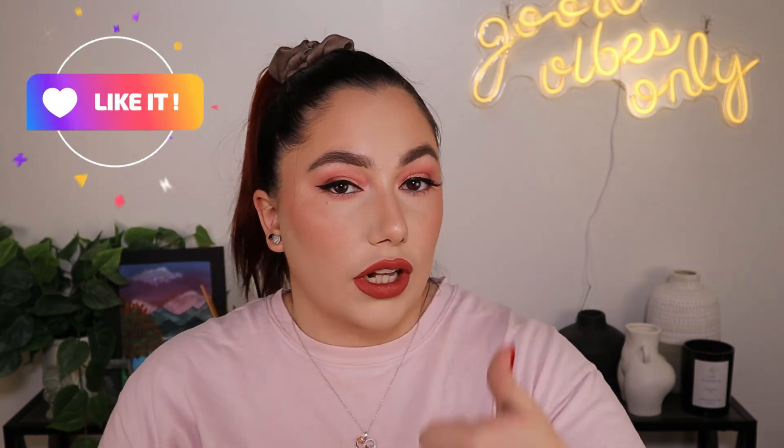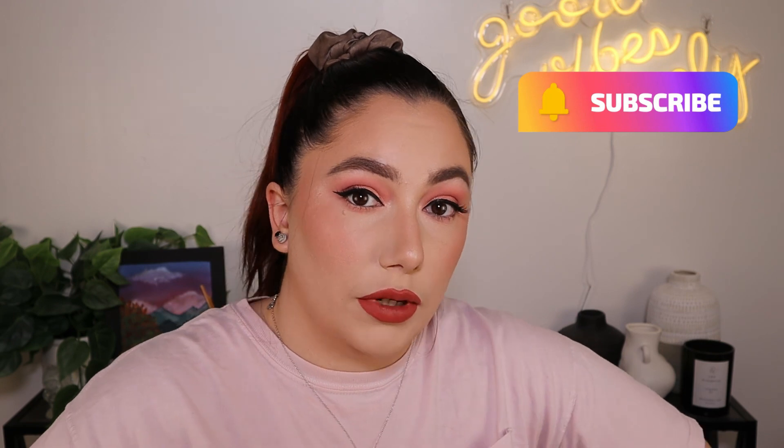Yeah, guys, I hope you liked this video. Honestly, everything ColourPop that I tried — amazing. I definitely recommend it. Don't forget to like this video, hit that subscribe button, and turn on the bell so you get notified every time I upload a brand new video. Thank you guys so much for watching. Bye!